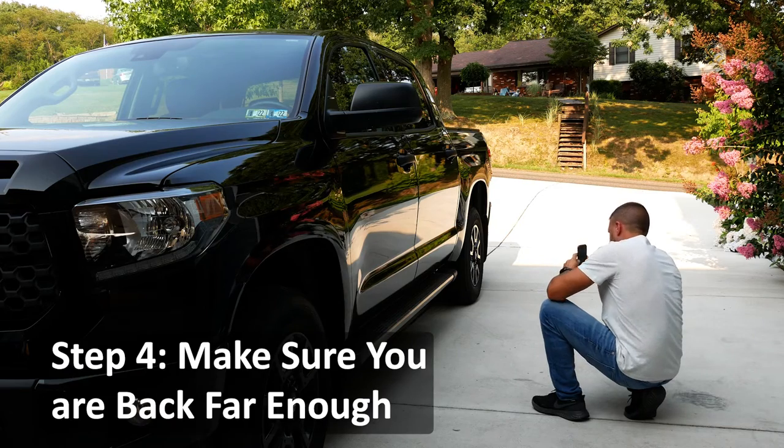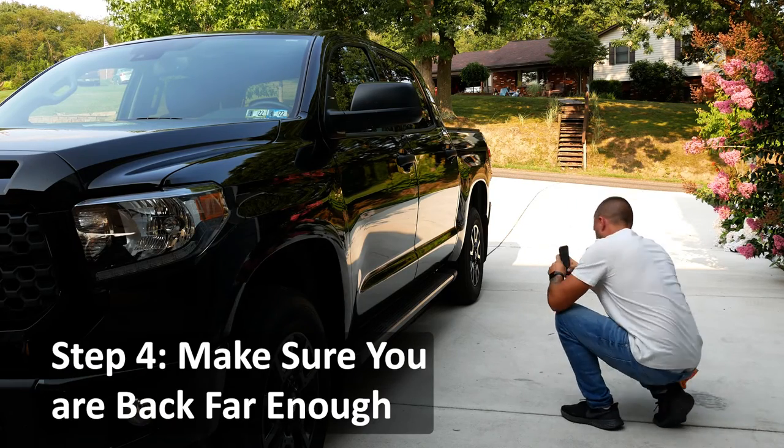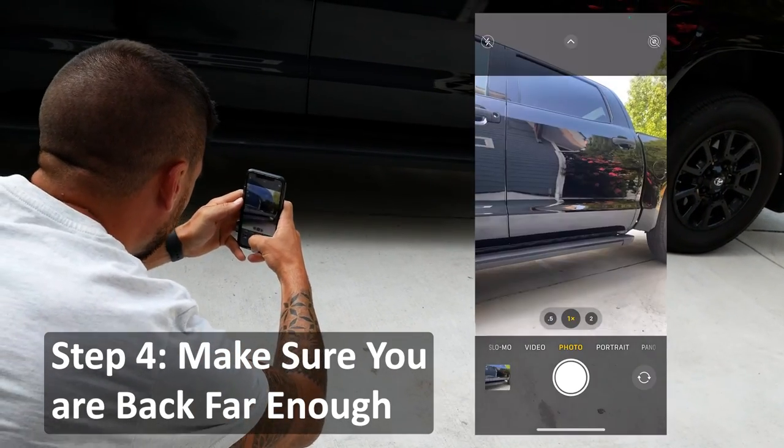Step 4: Make sure you are far enough away so we can see where the dent is on the panel.